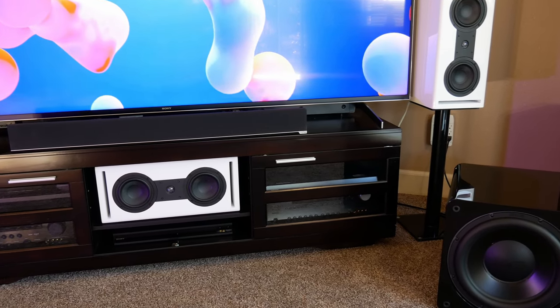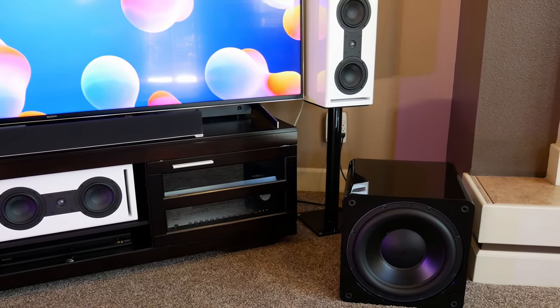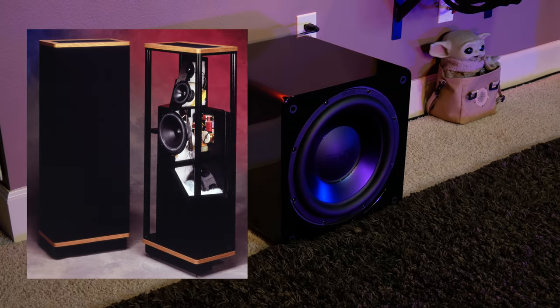All of these tests were done in our open concept living room theater, which definitely isn't an ideal layout, but this allowed us to see how the SB3000 performed in a more typical setup. Of course, we had to try the subwoofer out upstairs in our main acoustically treated home theater paired with our Vandersteen speakers. In both rooms, we listened to the subwoofer as they were configured straight out of the box. We then took measurements and applied EQ to get as flat of a frequency response as possible, and that leads us into one of the most important aspects of this subwoofer, which is the setup.